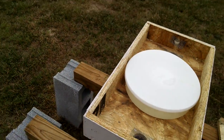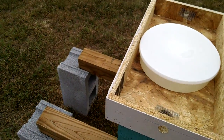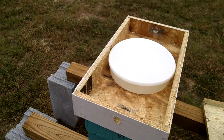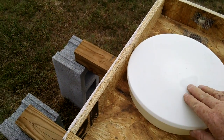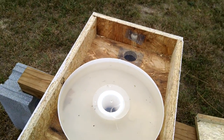We make our tops out of Vantec, the same material we make our nukes out of. This feeder here is what is called a rapid feeder.